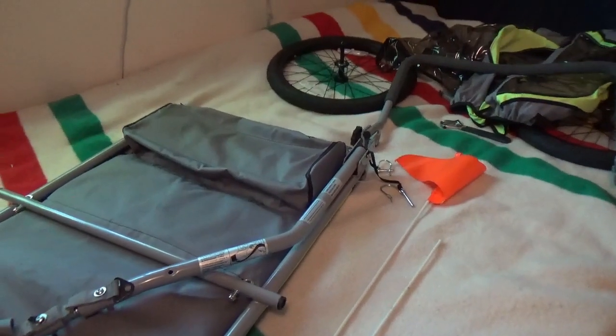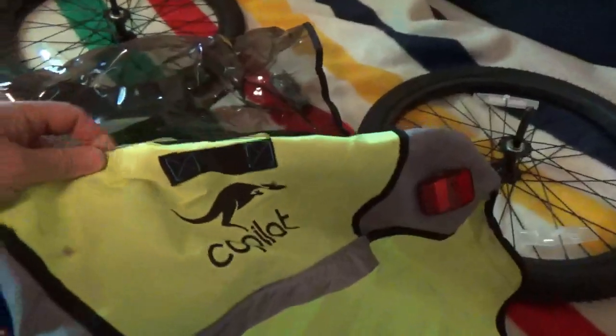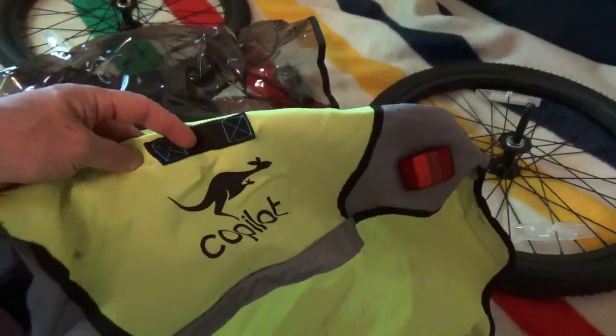I wanted to post a quick video about the Co-pilot bike trailer. I did not see anything else on YouTube on this brand, and I googled it as you do, so I thought maybe I'll post one.